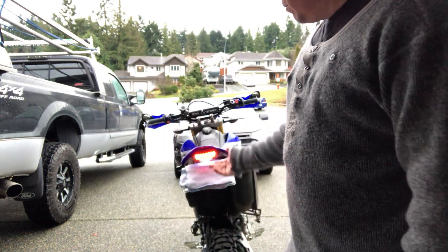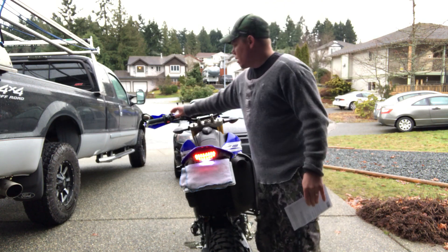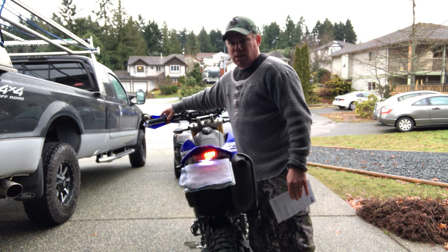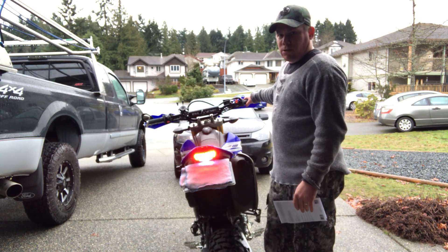I wanted to show you how to program these lights. Right now I've got it set on, for the blinkers, the first one — that's how it comes — that's the chase. And then it also has just a regular brake. But you can change that, so I'll show you how to do that.